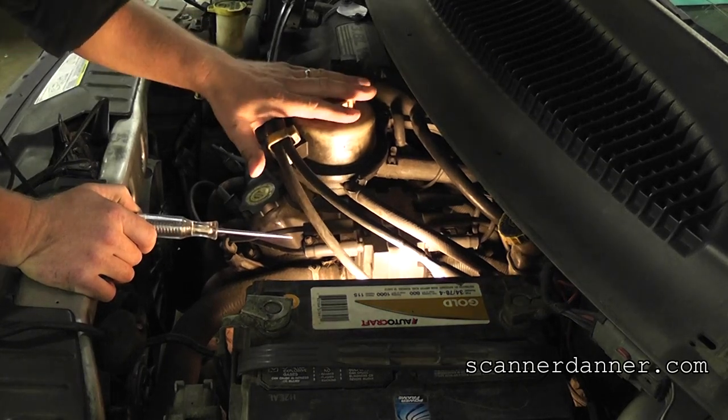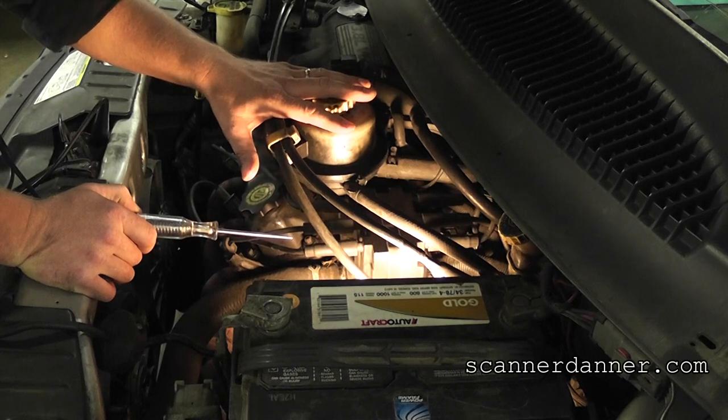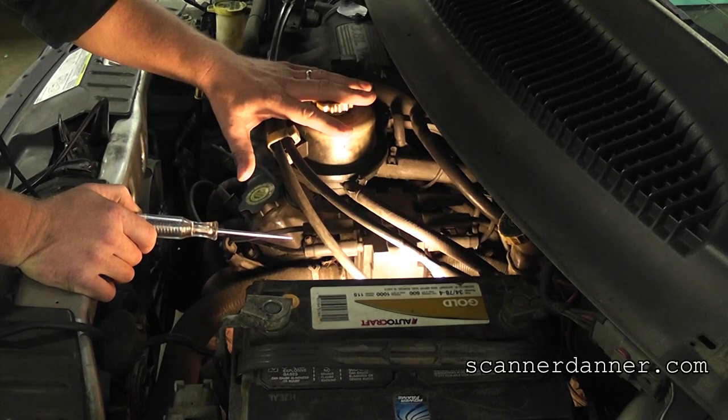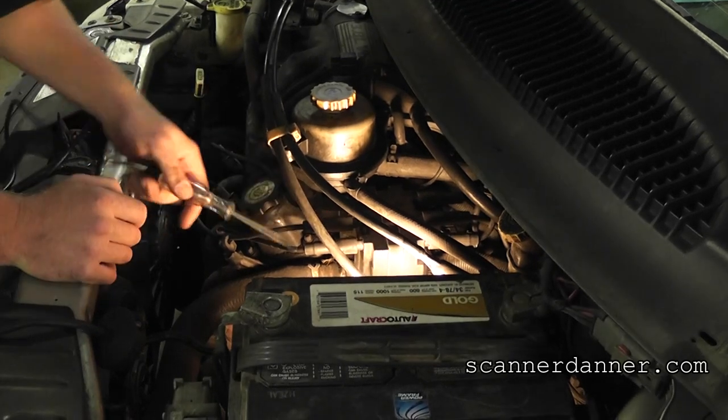We can feel the miss — you can see the shake in the camera or the shake on my hand. We had a number four miss, so we can actually start with that cylinder.